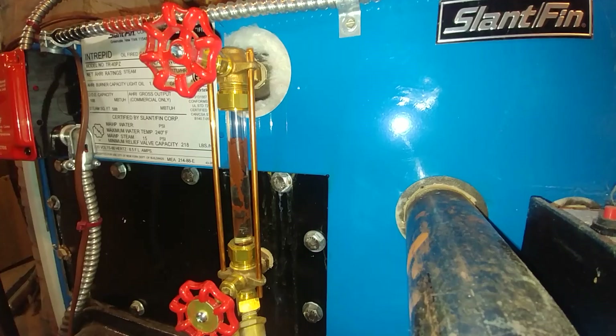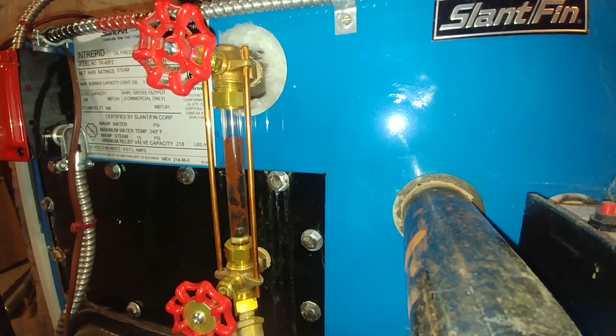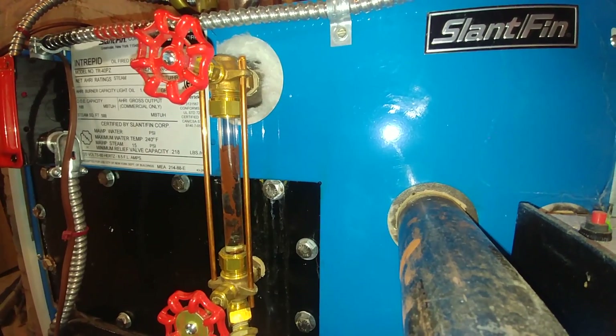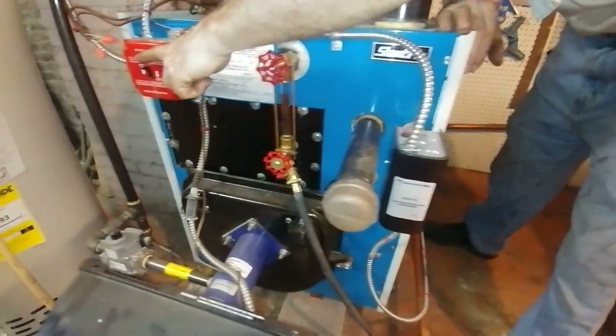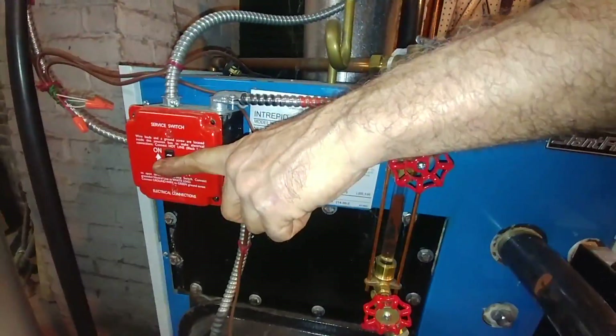That's not too bad, but I'm getting a sort of water hammer slam, so we're going to check to make sure that the restrictor is still in the device. The first thing we do is shut the boiler off.